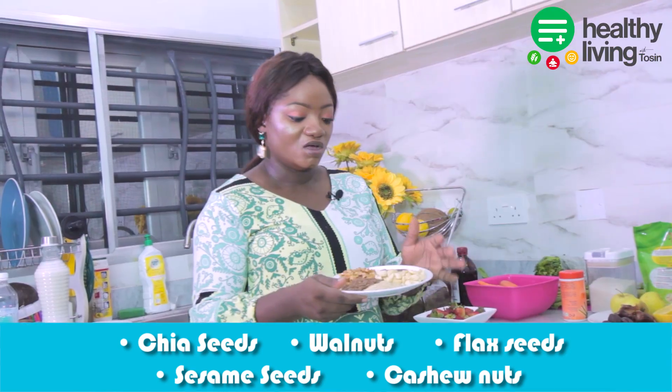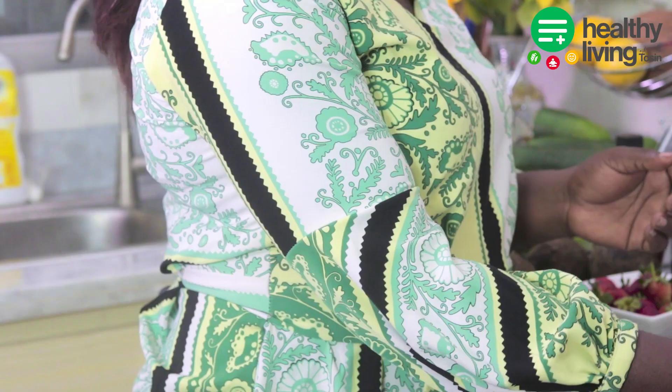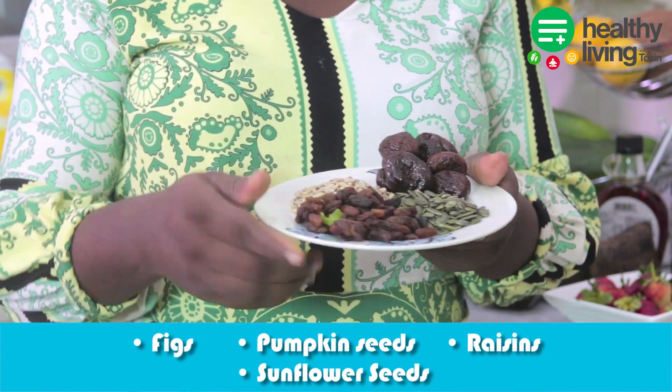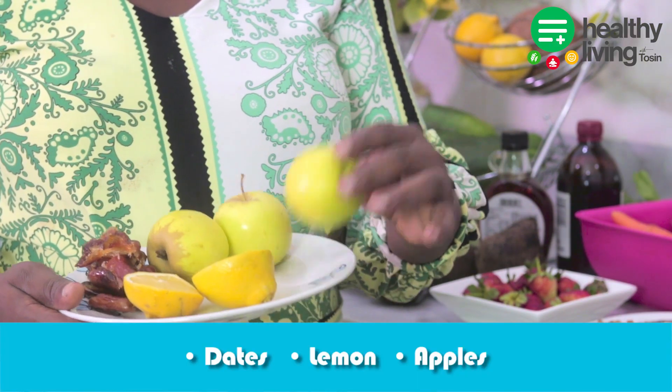Here we have flax seed, also known as linseed, we also have sesame seeds, and we also have cashew nuts — so we're using all of these today. On this plate I have figs, pumpkin seeds, raisins, and sunflower seeds. I also have dates, lemon, and apples.